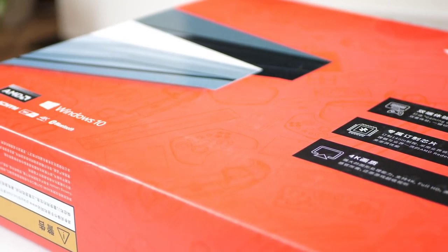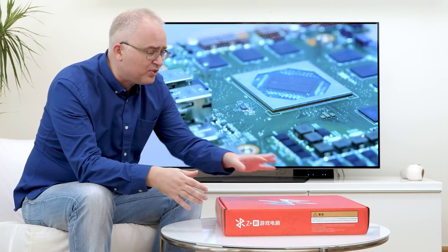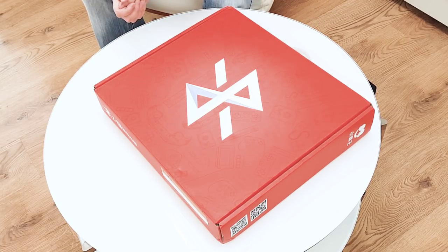We're going to be unboxing it today principally because, apart from some shots from the Chinese trade show, we know nothing about it. What I can say is that the box is really small — it's a kind of console-like piece of packaging, and presumably with a console-sized box inside.